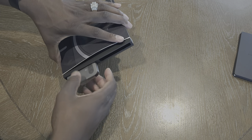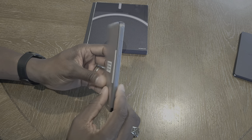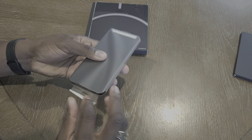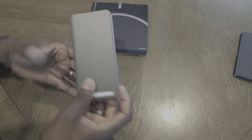Unfortunately there's no charging brick in here. But overall, a really good unboxing experience — I'm impressed so far.